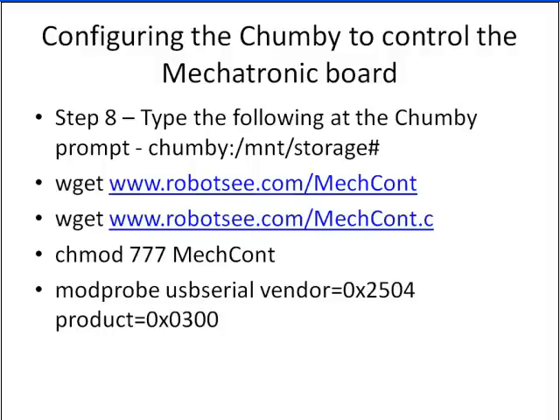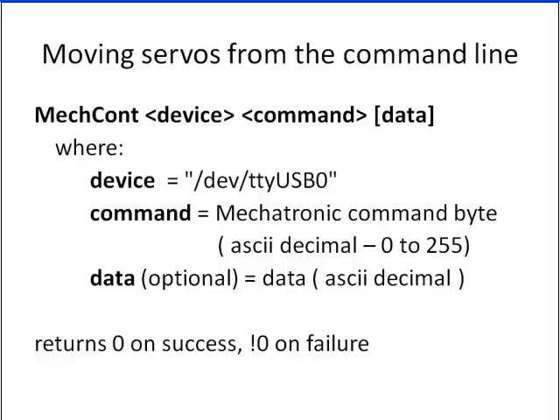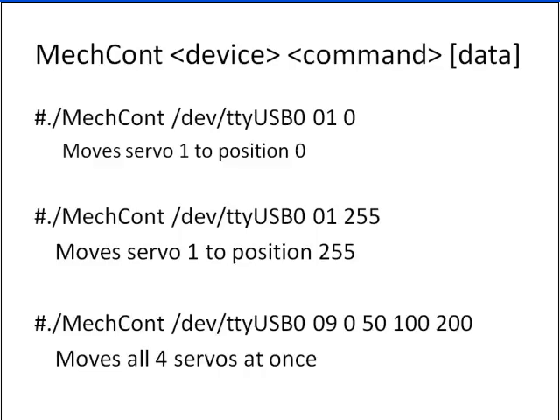Go ahead and chmod 777 mechcontrol. Then run: modprobe usbserial vendor=0x2504 product=0x300. That's going to load the serial-to-USB driver in the Chumby, which comes pre-installed — you just need to tell it to load and give it the vendor and product ID. To move servos, the command line is: ./mechcontrol [device] [command] [data]. The device is /dev/ttyUSB0. The command depends on what you want to do: O1 moves servo 1, O2 moves servo 2, O3 moves servo 3, O4 moves servo 4. And if you use O9, you can move all four servos at the same time.